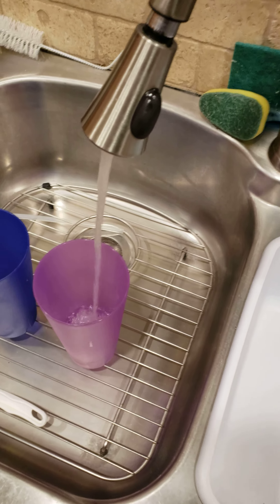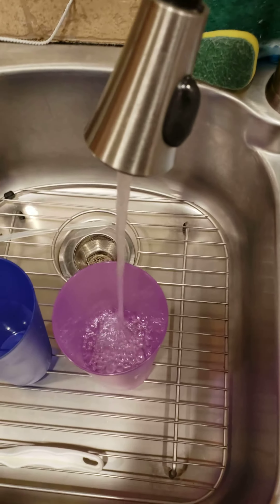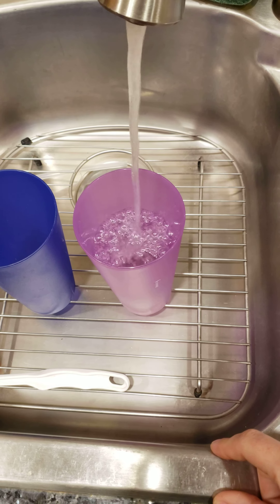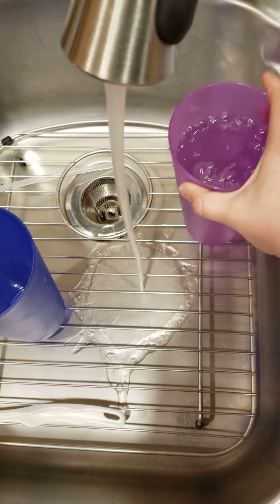At the 35-second mark, the water is getting hot and it's flowing right in. Counting: 10, 11, 12, 13, 14 — and that's about a liter.